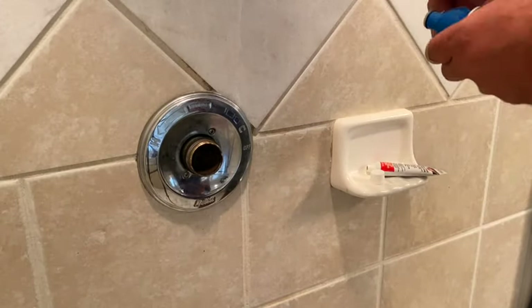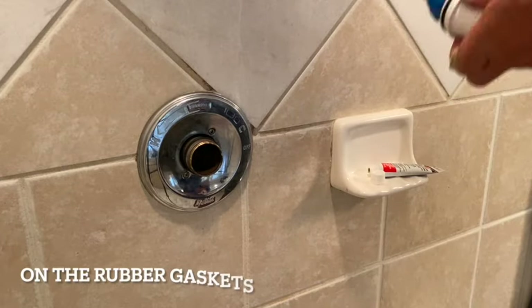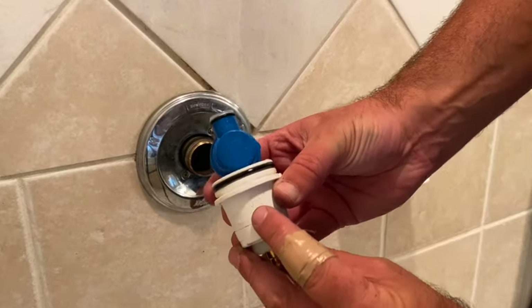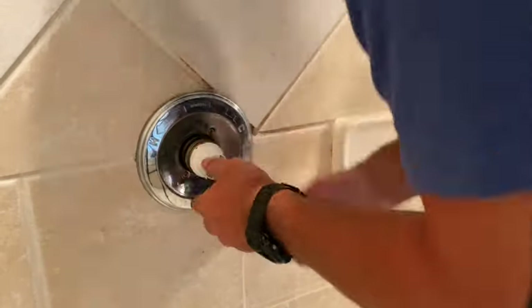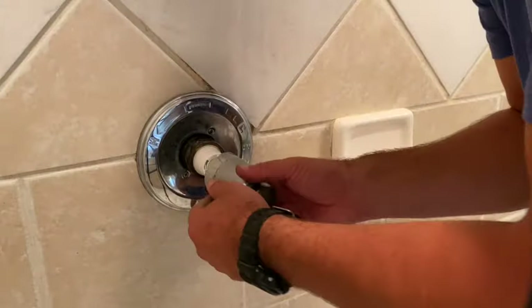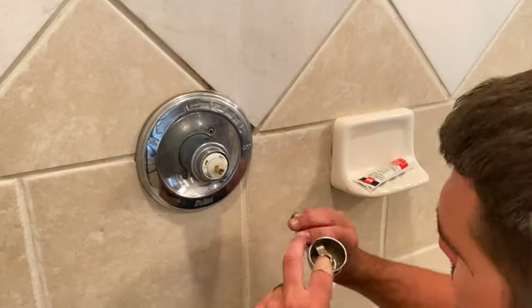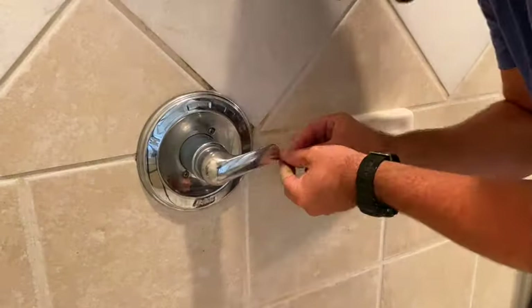Now with that out, bring over the new cartridge and put some plumber's grease on the valves to make sure they don't corrode. Also check inside the pipe to make sure there's no debris sitting in there. Then line up the side marked H to the hot water side and slide it in until those two little indicators insert into the pipe. Then reverse your order — put the bonnet nut back on, tighten it down, put on the slip cover, and reattach the handle. It took me a little while to finagle it into the right position.